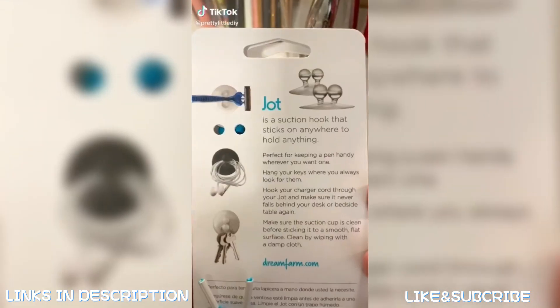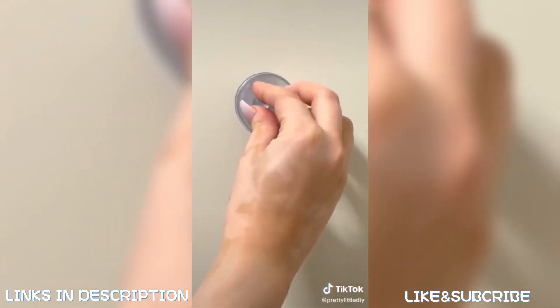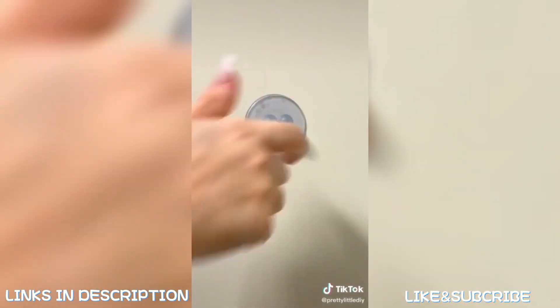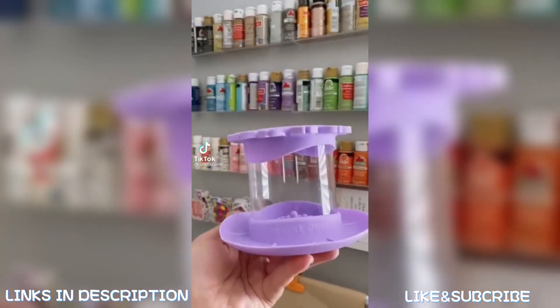Amazon favorites part eight: this company called Dream Farm has so many cool little gadgets. These are suction cups that can hold a ton of different things. I've been looking for something to hold my razor blade in the shower, so I stuck this on my shower wall and it held perfectly — did not fall off. Works great.